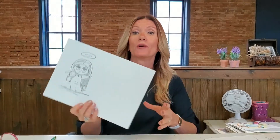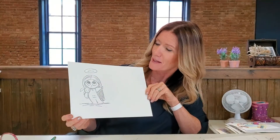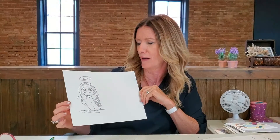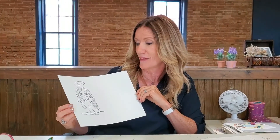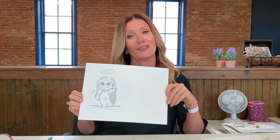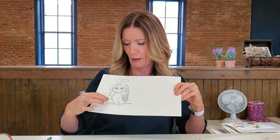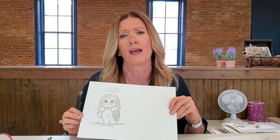All right, another fun little character drawing — here's what we're going to be drawing today. Isn't she adorable? A cute little angel girl with her little teddy bear. I can see this on the front of a card; on the inside, 'I'm missing you.' She's got her little tear and her little sad face.